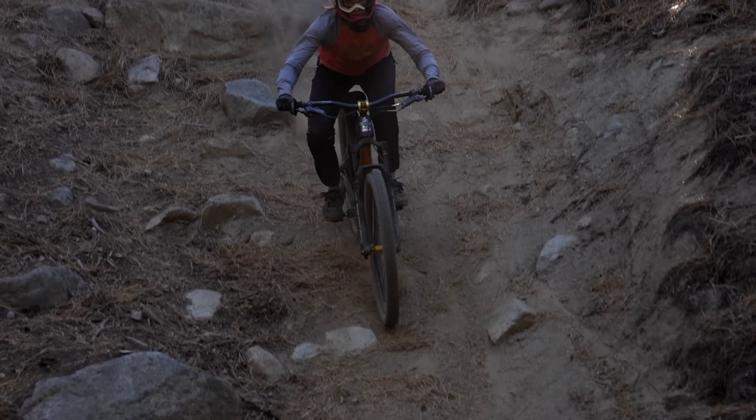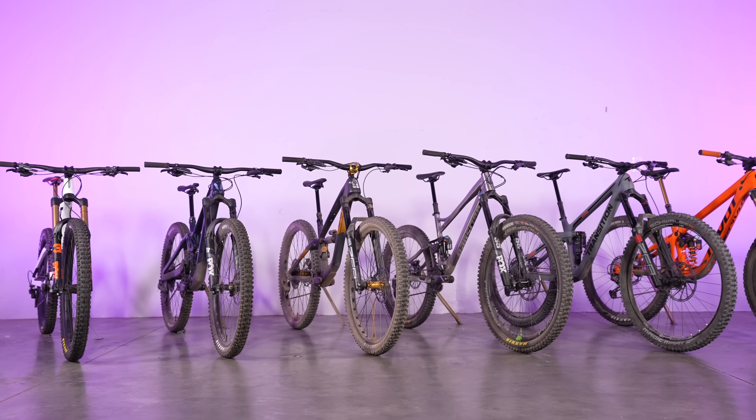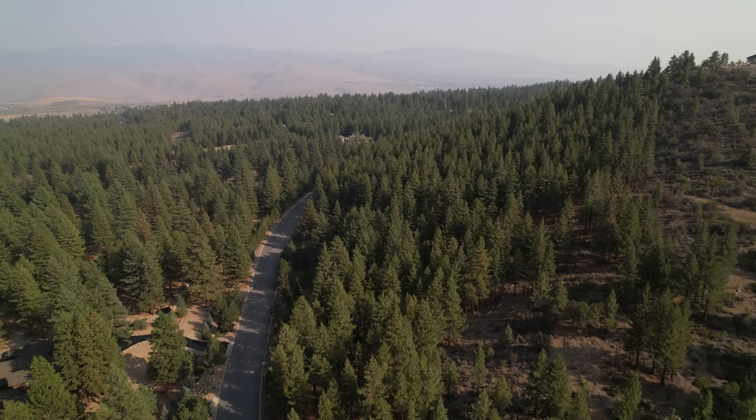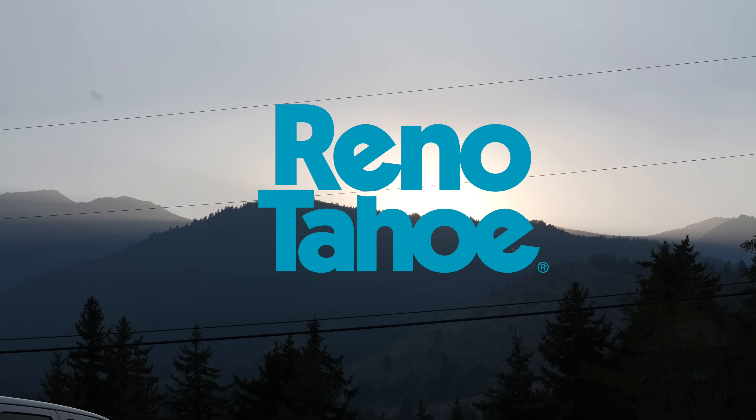Welcome to Vital MTB's 2021 Enduro Test Sessions. We knew just where to test these bikes: Reno, Nevada. Surrounded by rugged mountains and strewn with rocky trails, we knew the biggest little city would be the perfect proving grounds for our bikes.